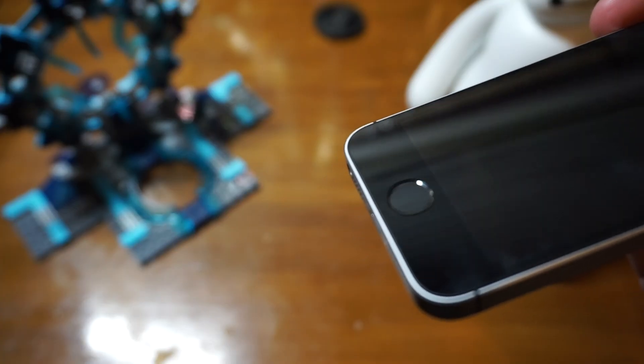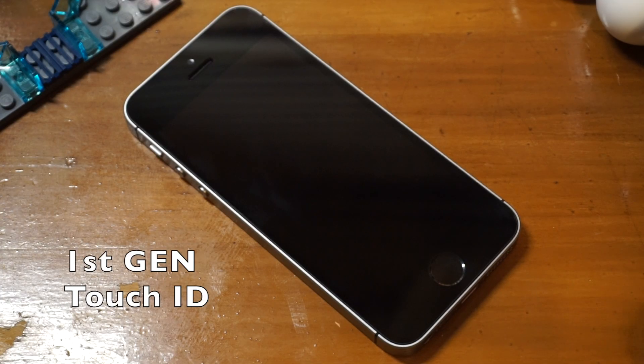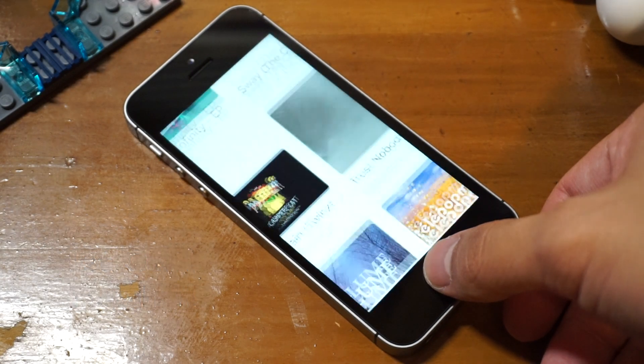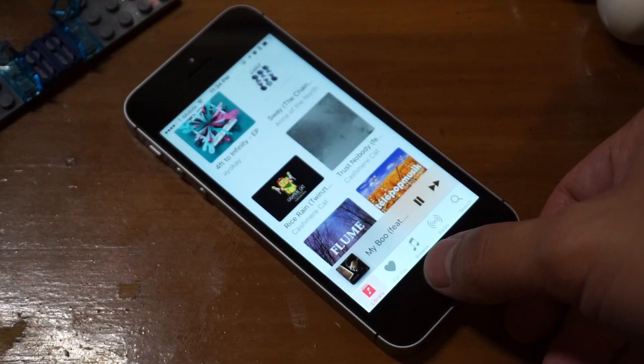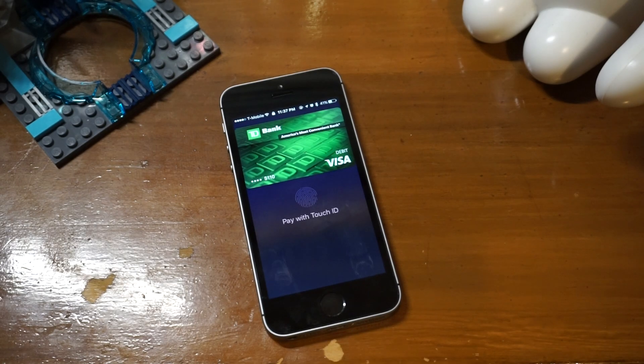Below the screen you'll find the Touch ID sensor. It's the first generation, same as the one on the iPhone 5S, so it's not as fast as the 6S. But some people actually prefer the slower speed. The good thing is that it now works with Apple Pay via NFC.